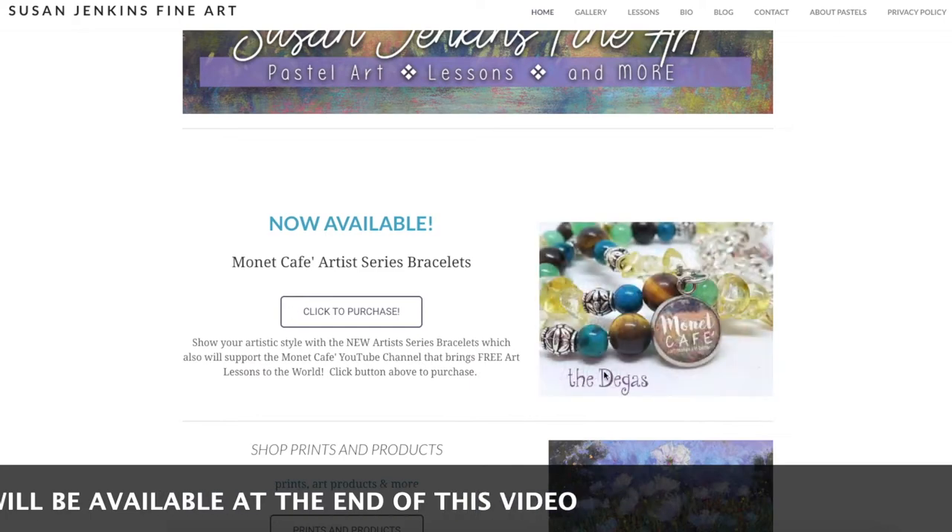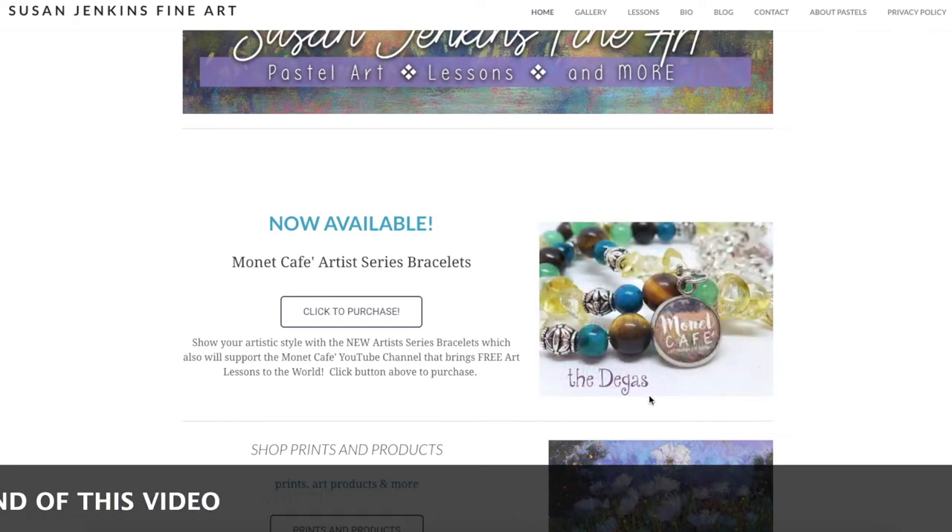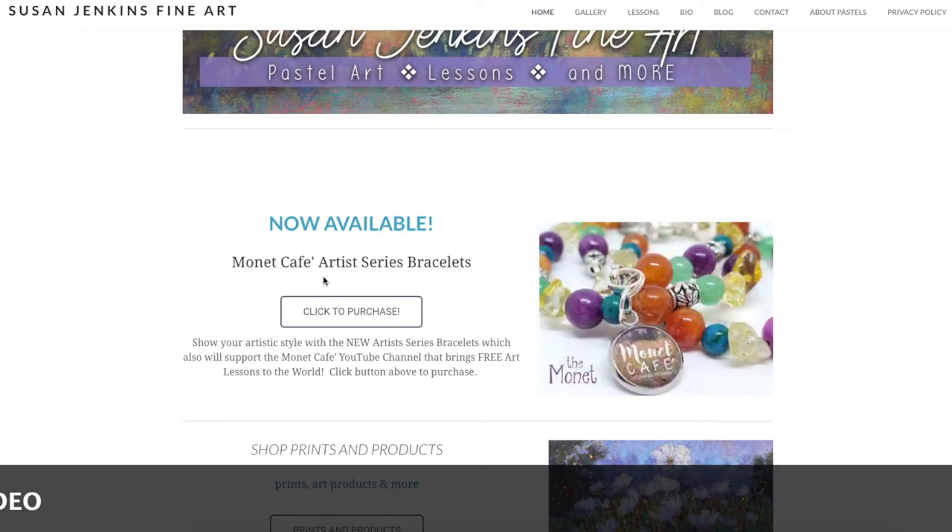As shown at the bottom of the screen, there will also be a clickable link at the end of this video that'll take you directly to where you can purchase the bracelets, and there'll be a clickable link in the description section of this video as well.